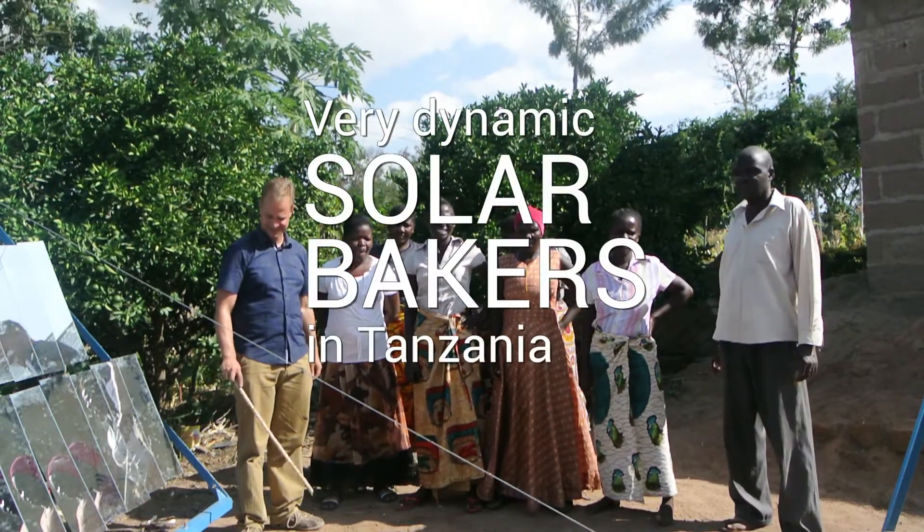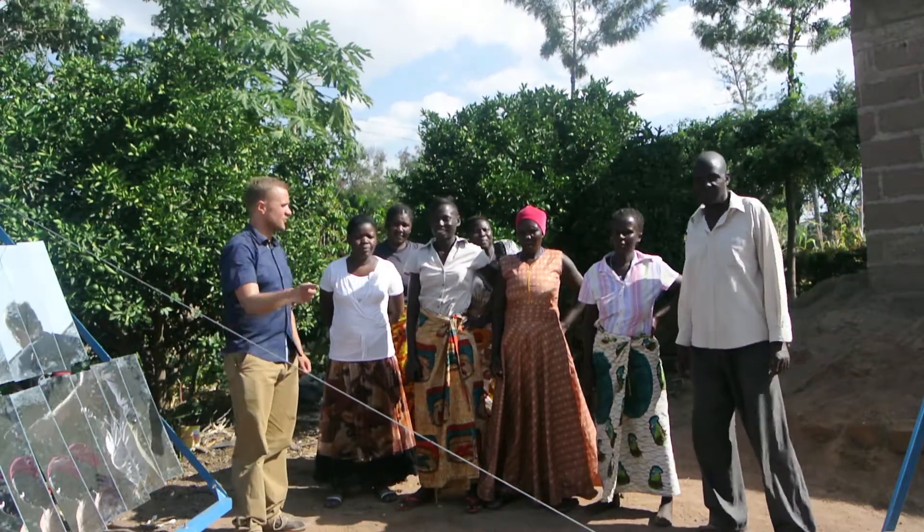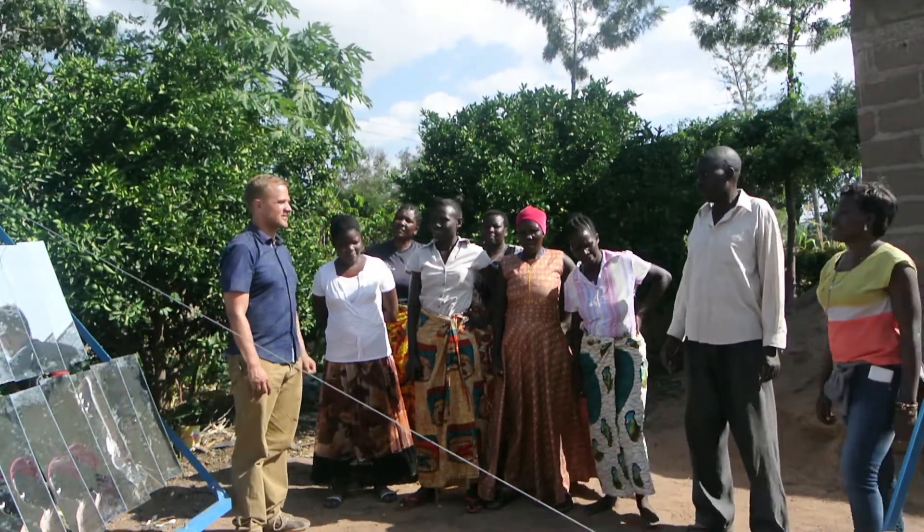This is Tuti Jenga group in the town of Musoma in Mara region of Tanzania. It's the site of the second Sol 5 baking oven that we do in Tanzania. This group is really interesting because they bake bread and scones.